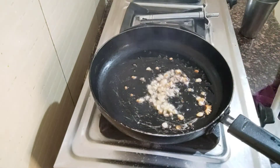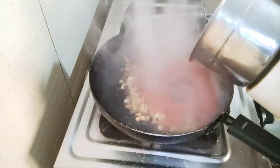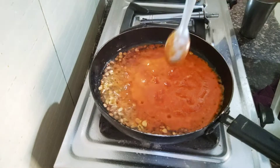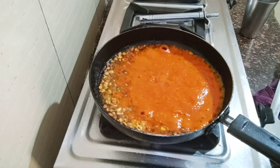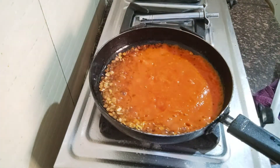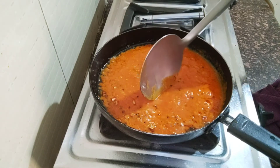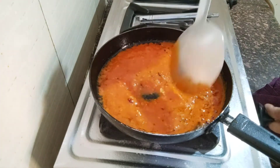Now I am going to fry it. We will cook it on low for 5 minutes. Now I will add some salt.